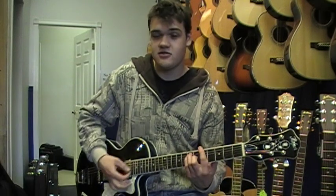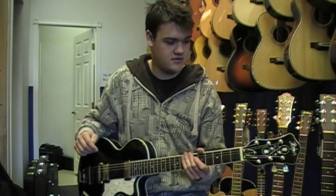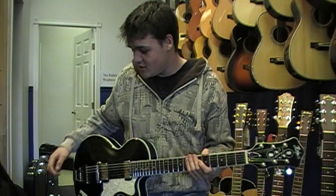They all play really nice. We just started carrying a few different Hofners and so far I'm really, really impressed with everything we got. I'll be ordering more as soon as possible because they're just that nice. So if you're interested, come on by and we'll let you try some stuff out. Until next time, thanks for watching.